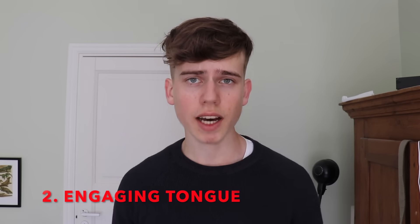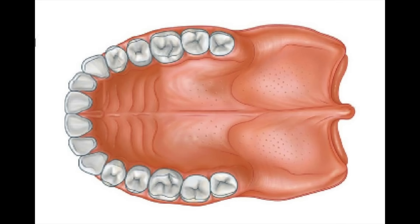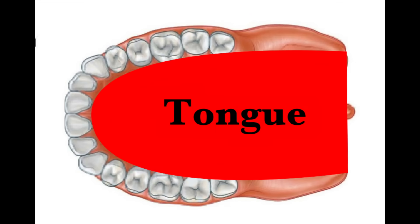Step two is engaging the entire tongue against the entire palate. Engage the full surface area of the tongue against the full surface area of the upper palate. The tip of the tongue should not touch the front teeth — it should be placed right behind them. Try to spread the tongue as wide as possible to cover as much palate area as possible. To do this, say the letter N while pressing the entire tongue against the entire palate.